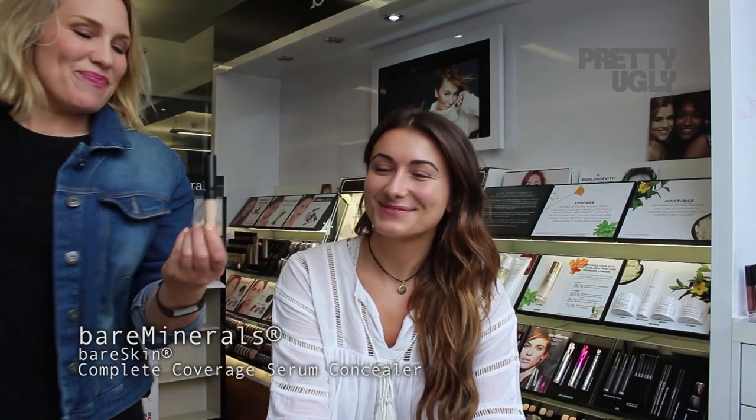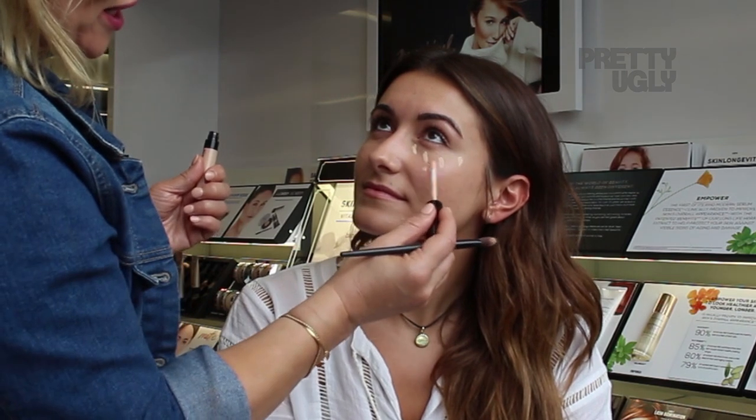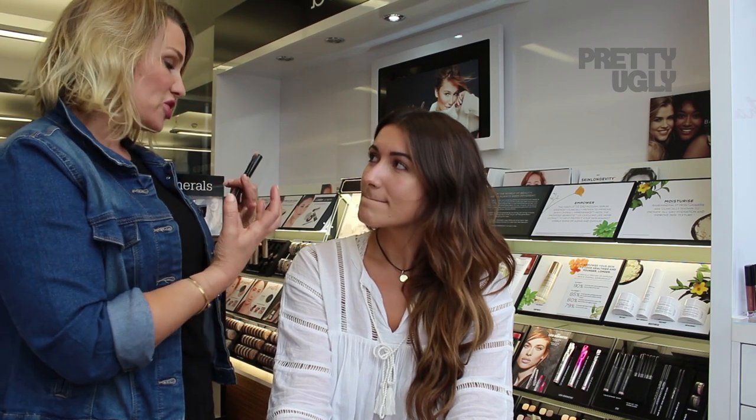I'm now going to apply our Complete Coverage Serum Concealer — I love this bare skin. Best concealer — it's amazing. So what I'm going to do, Gabby, is just pop this underneath your eyes, just a little bit, and on any rosiness that still needs a little bit of extra coverage, and on any spots as well. So that's with our bare skin concealer — still looking incredibly natural, really dewy, but just giving you a little bit more coverage. And you can build that up as much or as little as you want.